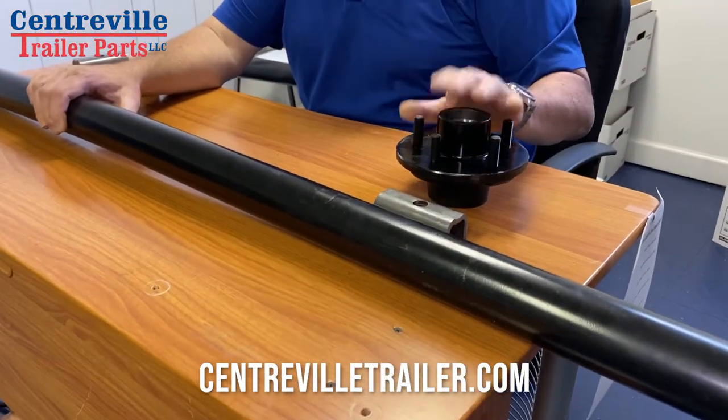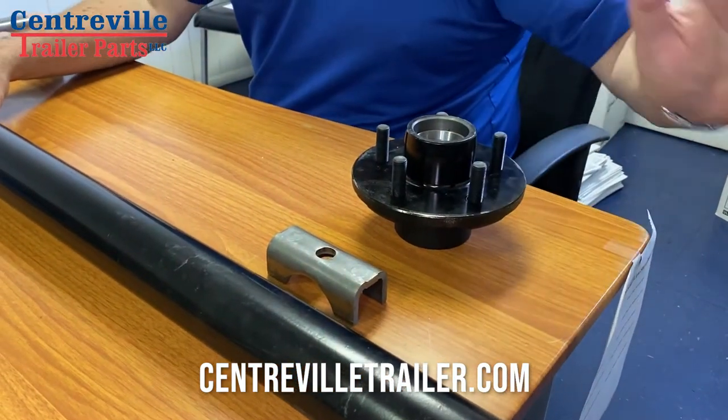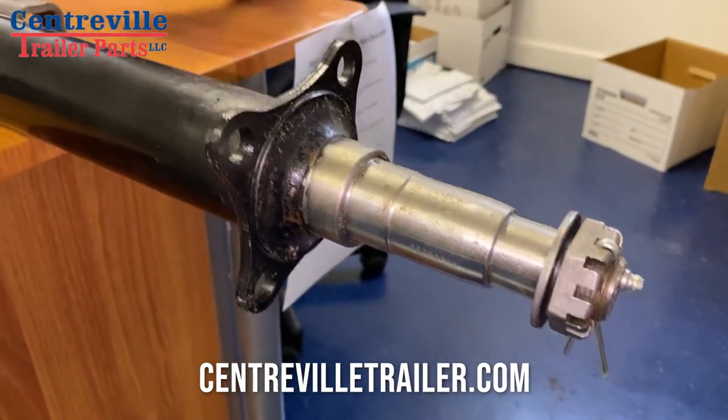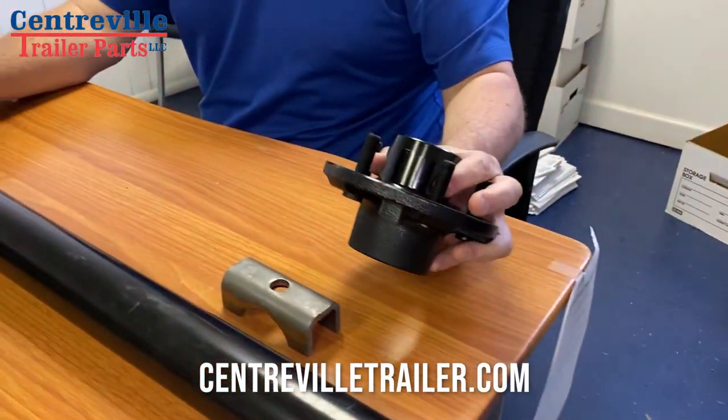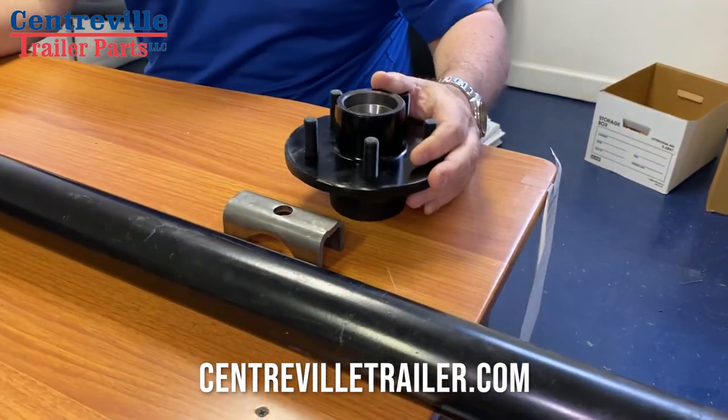If you need hubs, we have them online as well. If you ripped up the bearings and your spindle — which happens a lot — you can buy the whole hub with bearings, everything in it, greased and ready to go. You just pop it on, tighten your nut, and you're off and going.